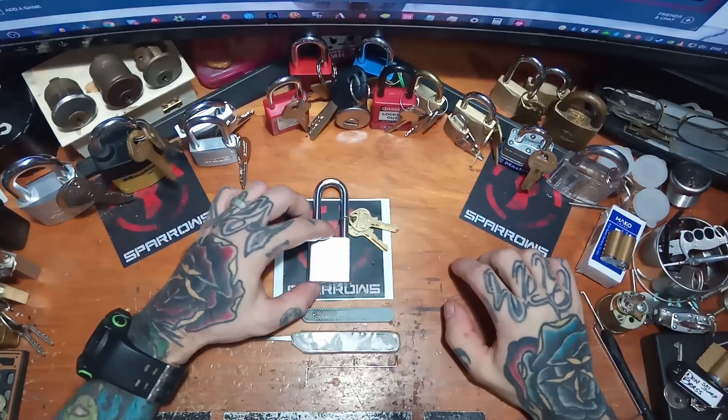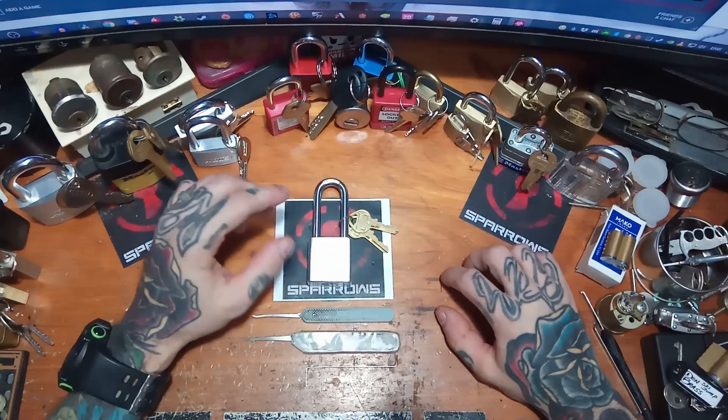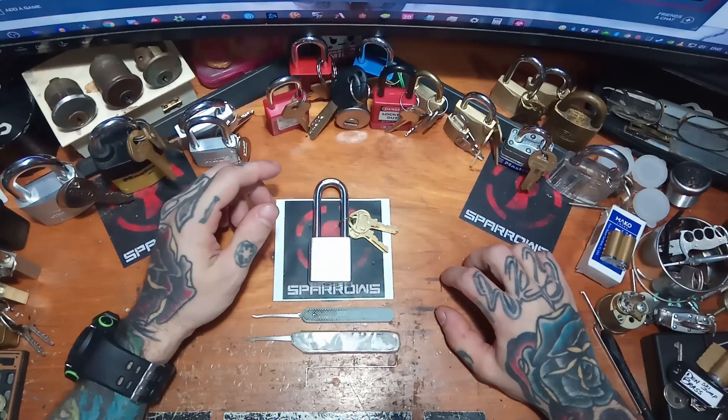Hey, you're watching Half Sip, the Lock Pick and Welder. On today's episode, we're going to continue the progressive lock list with the Masterlock Model 570.